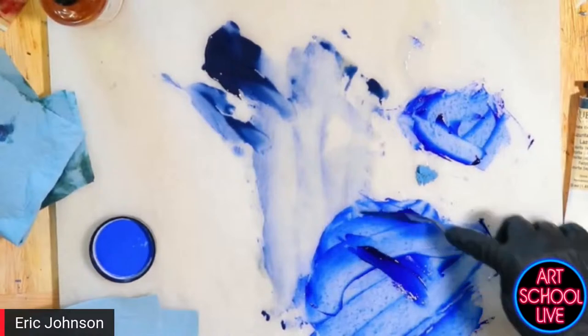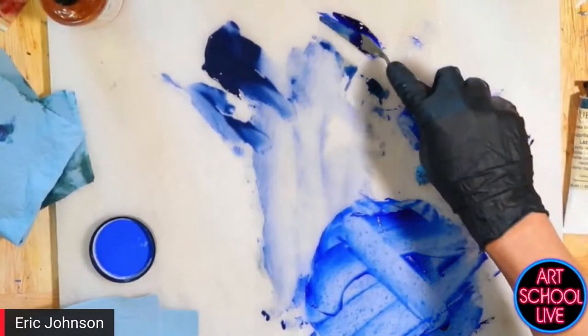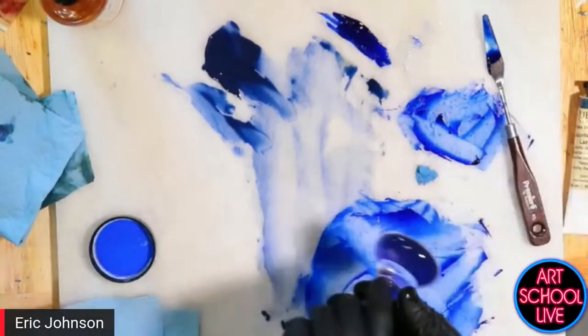So here we've got our synthetic ultramarine. I'm going to put that up here and just take a moment to wipe down.